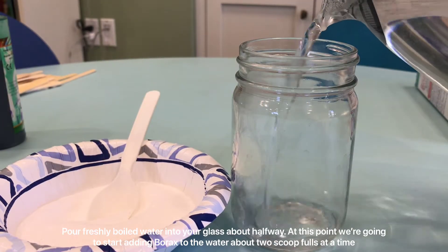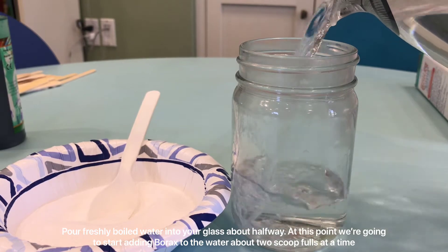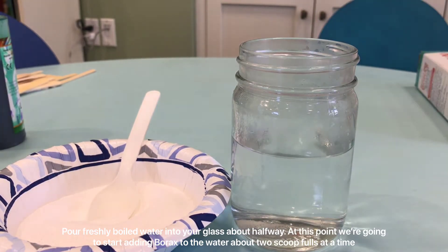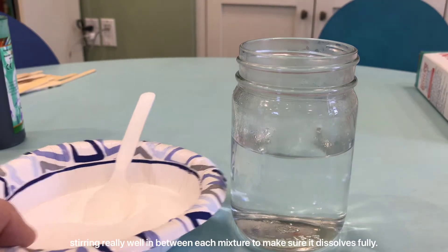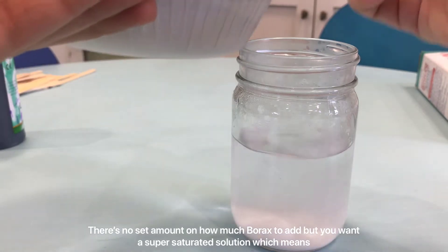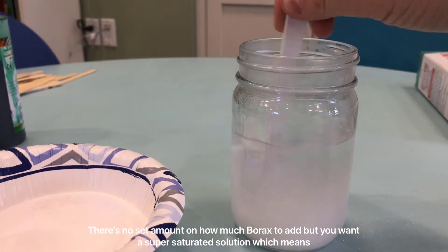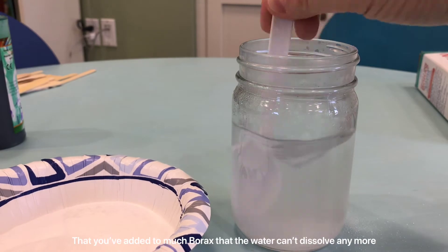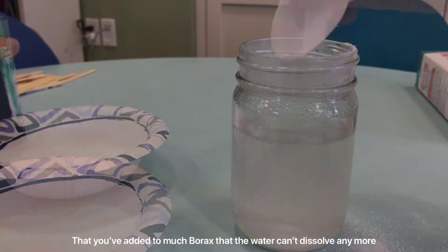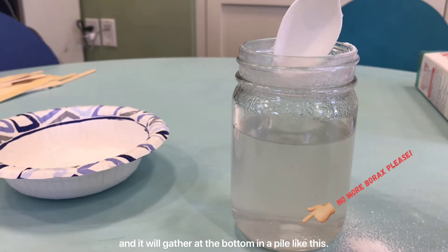Pour freshly boiled water into your glass about halfway. At this point, we're going to start adding borax to the water about two scoopfuls at a time, stirring really well in between each addition to make sure it dissolves fully. There's no set amount on how much borax to add, but you want a supersaturated solution — which means you've added so much borax that the water can't dissolve anymore and it will gather at the bottom in a pile like this.